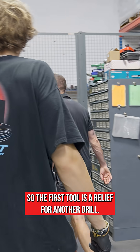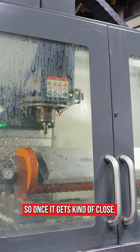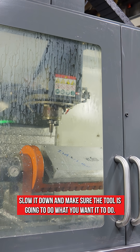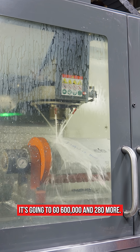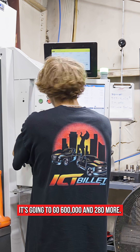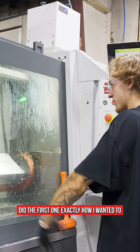The first tool is a relief for another drill. Once it gets kind of close, slow it down and make sure the tool is going to do what you want it to do. It's going to go six hundred thousandths and 280 more. Did the first one exactly how we want it.